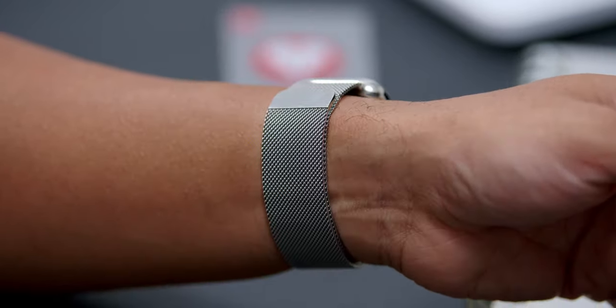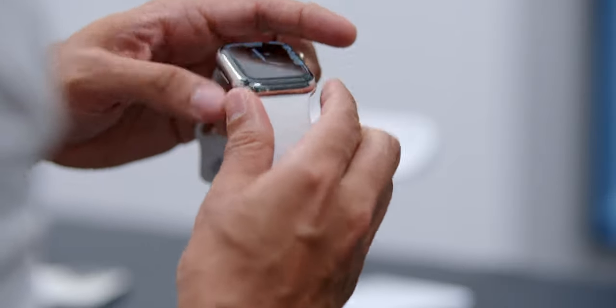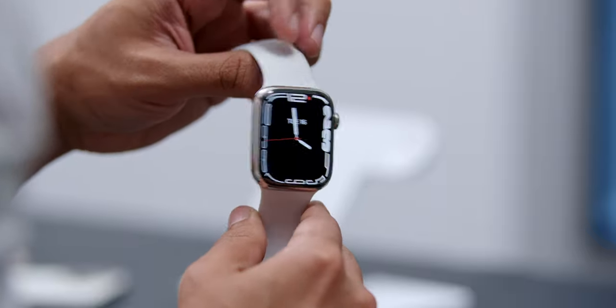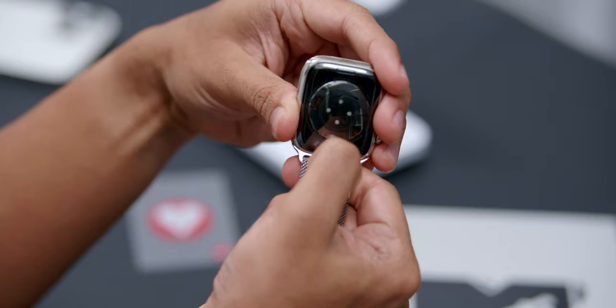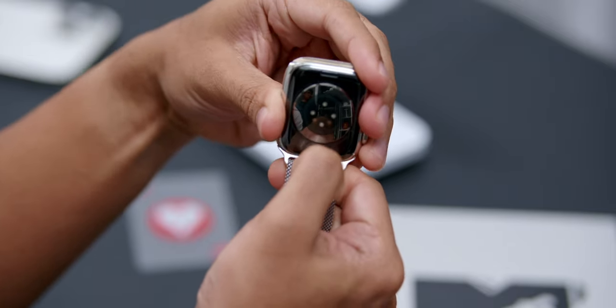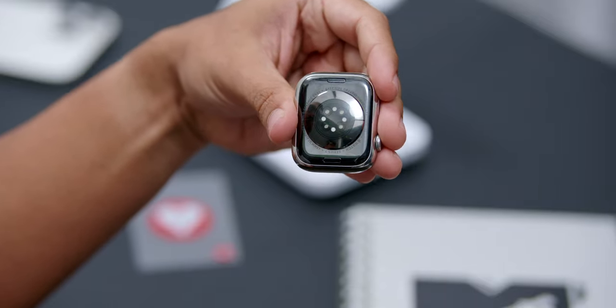The Milanese loop wraps around nicely with a very premium stainless steel mesh design, and since it has a magnetic clasp it is super easy to adjust. I use this strap every day including when I'm sleeping, except during workouts where I switch to my Starlight Sports Band or the White Sports Band — which is actually a Series 6 band that also fits the Apple Watch Series 7. If you'd like me to test out other types of watch bands, let me know in the comments below.